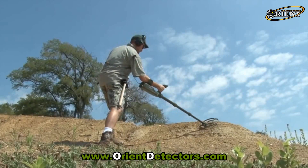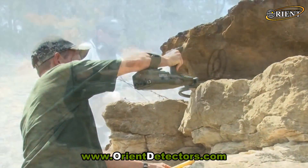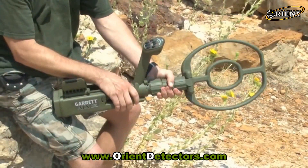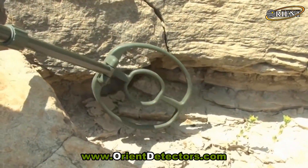The ATX can be operated with its stems fully extended, fully collapsed, or anywhere in between. The search coil can also be quickly rotated into other orientations to scan embankments or walls.